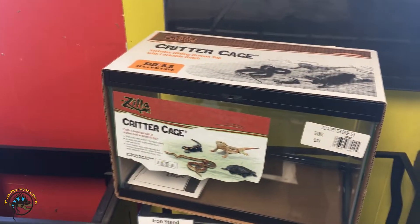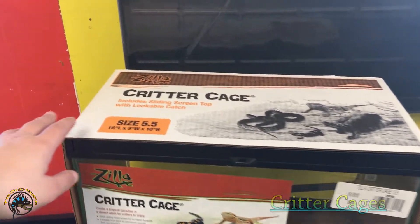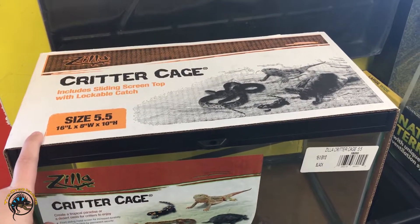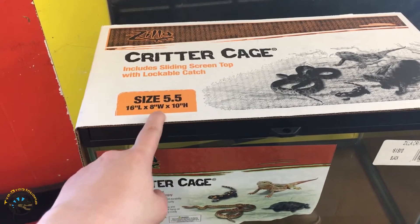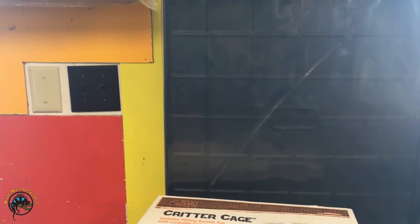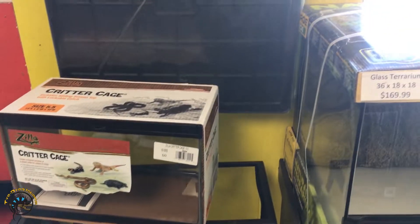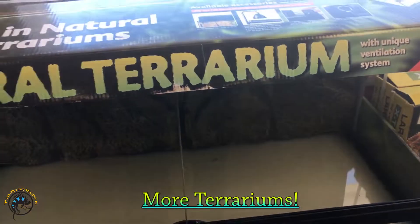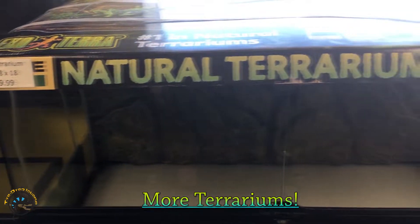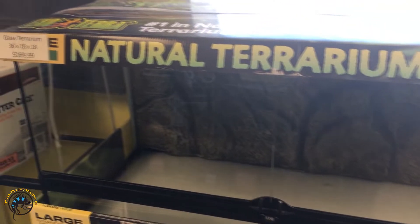And then we have our critter cages. It looks like we're a little low on these — we usually have these in 10 gallon sizes, but this is a 5.5 gallon tank, only a 16x8x10. For some other animals we usually use the 10 gallons, but we are out of stock at the moment. And then we've got a front opening 36x18x18 — you could keep a more terrestrial animal in there, for sure.